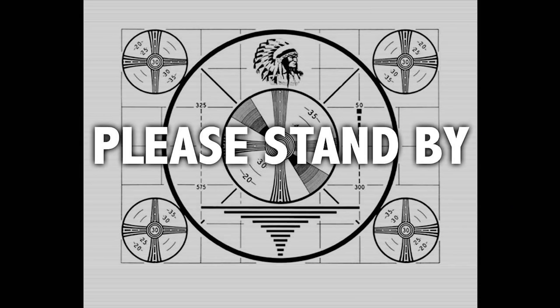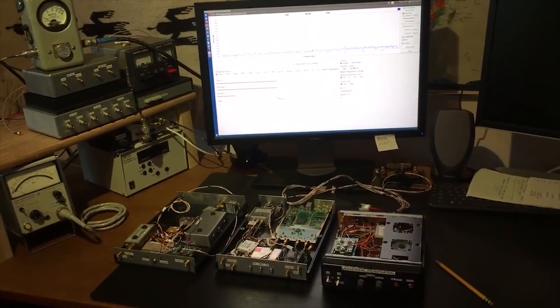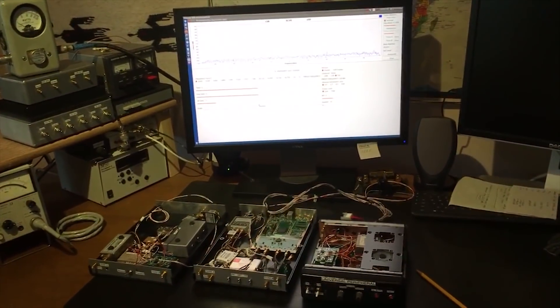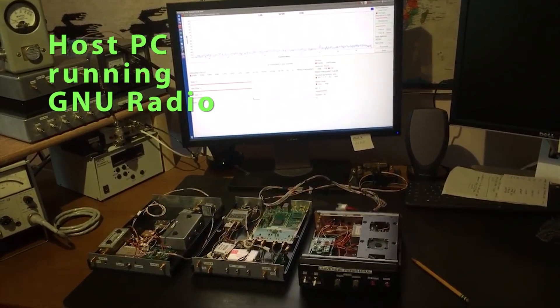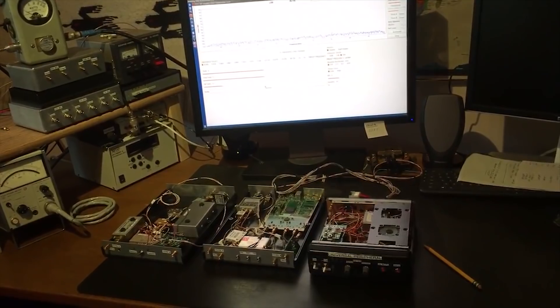So with that background in mind, I'm going to reorient the camera to focus on the four elements of the transceiver and discuss them in a little more detail. This perspective is a panoramic view of the four elements of the transceiver. The first element is the computer and computer screen in the background, and in the foreground are the three RF and DC modules that comprise the transceiver. We'll discuss each one separately.